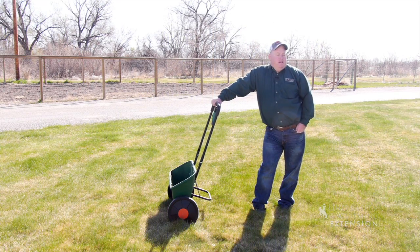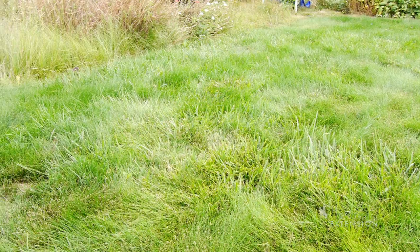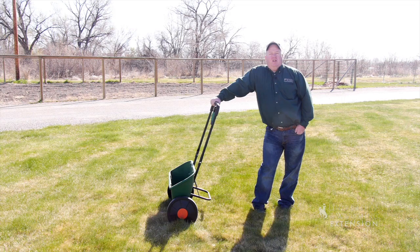When we have a healthy lawn, it not only looks better and helps us keep up with the neighbors, but it also helps us keep weeds out. And one key component of having a healthy lawn is to have a good fertilizing strategy.